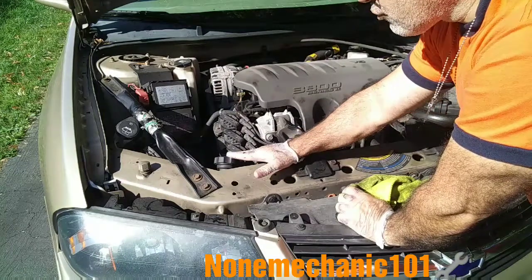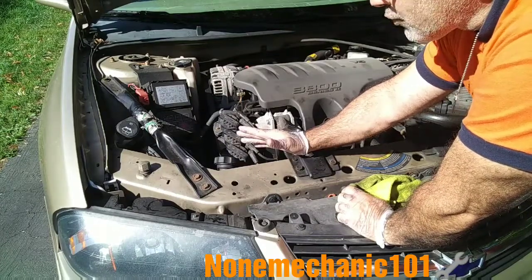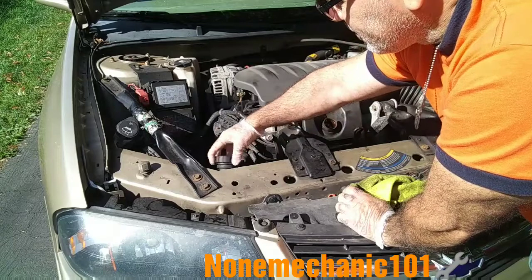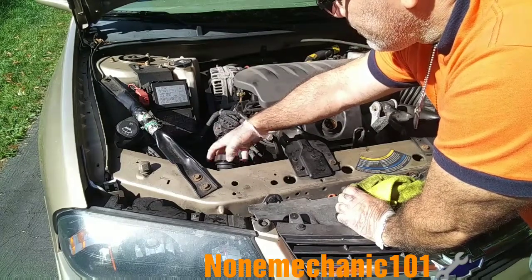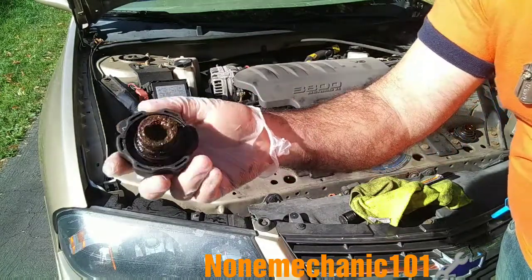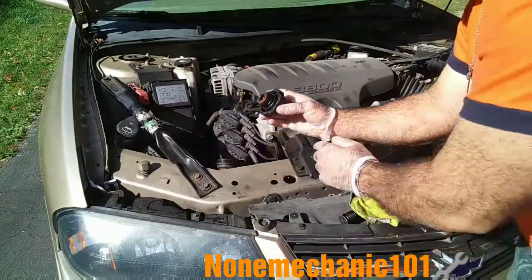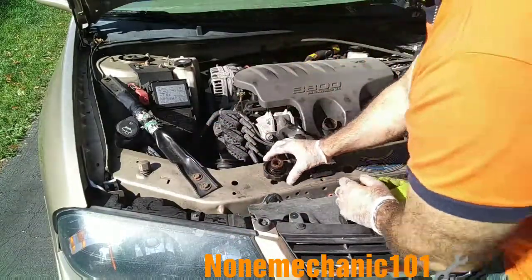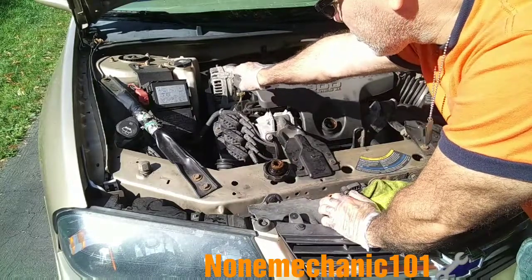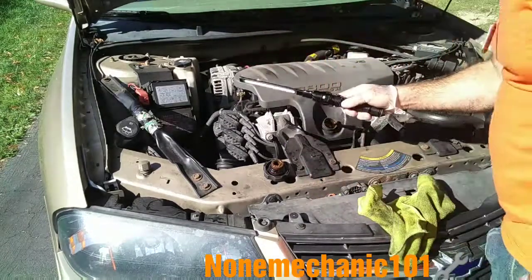Now I am going to show you the radiator cap and why I believe this could be a sign of a blown head gasket — or it could be because it has been sitting so long, signs of contamination in it. Watch this. You see that gooey stuff? It is brown — it could be rust. I am going to show you inside the radiator. Also the coolant reservoir doesn't have much, just a little bit in the cooling jug. I am going to show you inside.